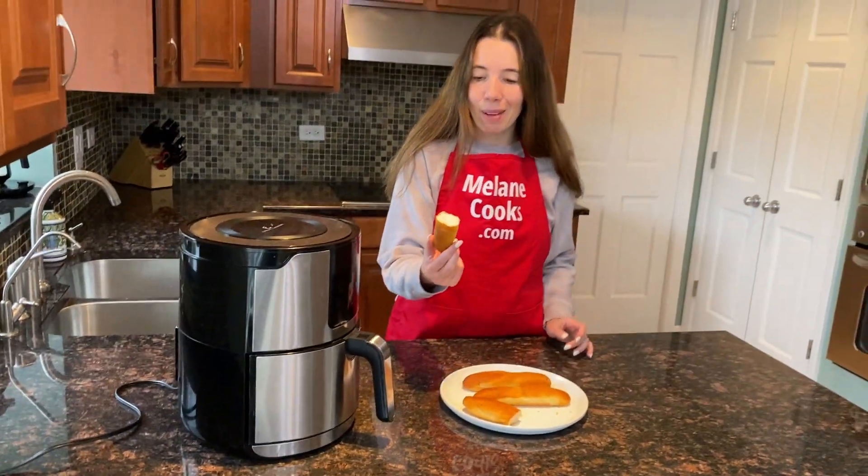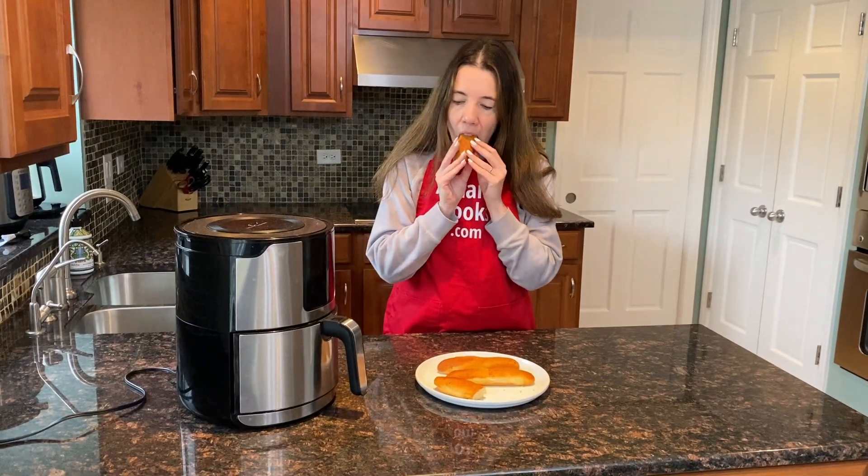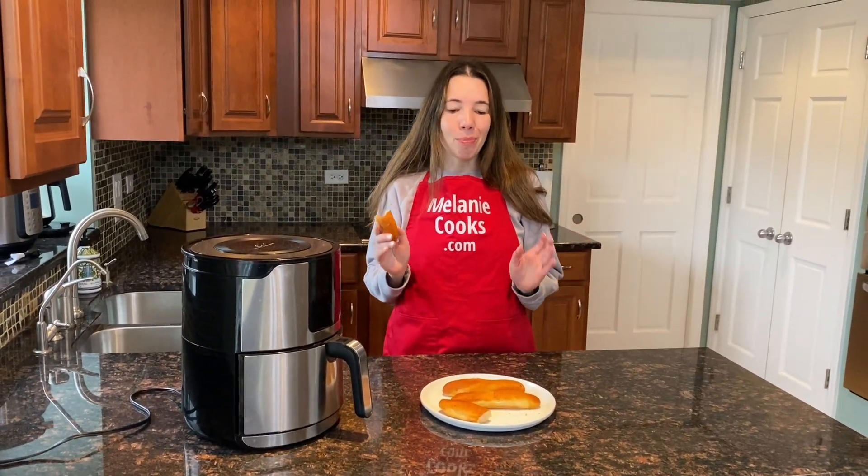Now let's try it. I'm so excited about trying it. Tastes amazing — it's like fresh from the oven. Perfect.